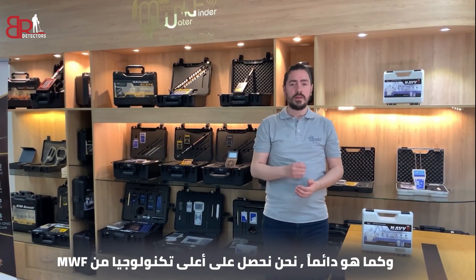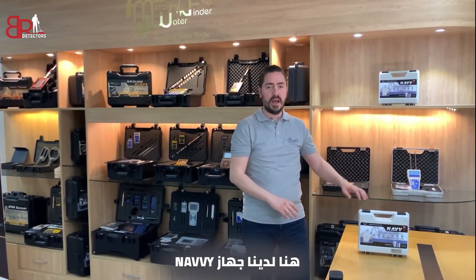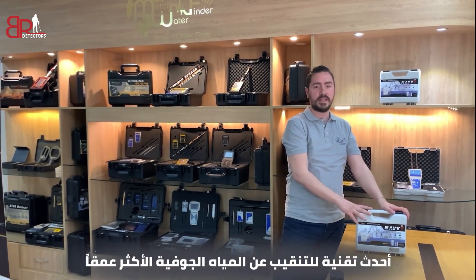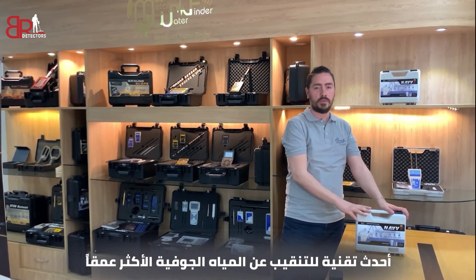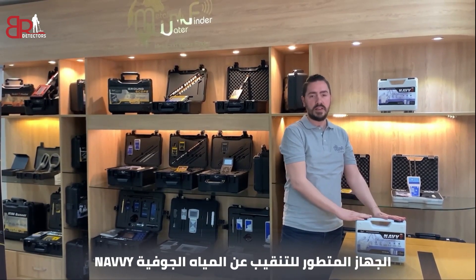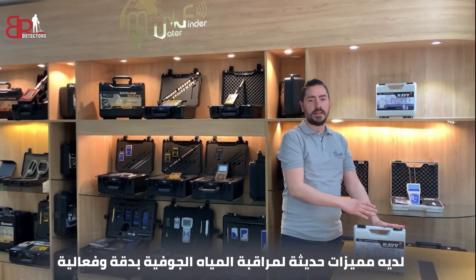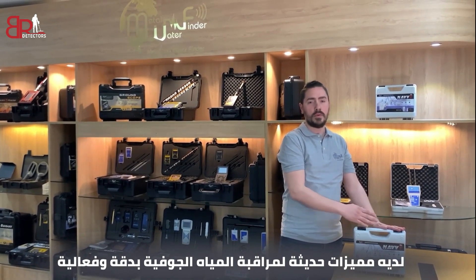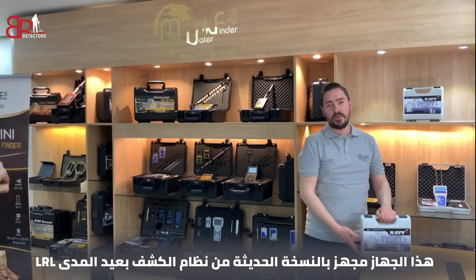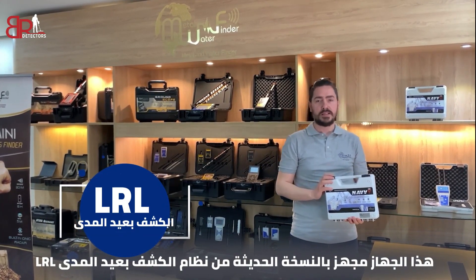As always, we've got the top technology from MWF. Here we have the Navi device — the newest technology for detecting the deepest underground water. An advanced device to detect ground water. The Navi device has modern features and characteristics that enable it to monitor ground water accurately and effectively. This device provides the new version of the LRL system.